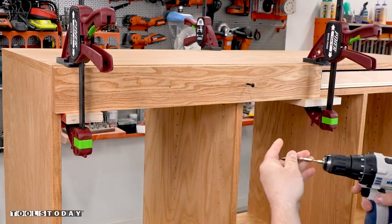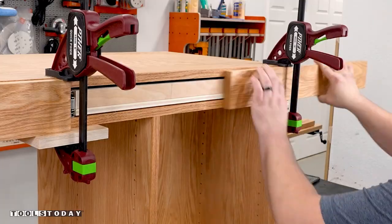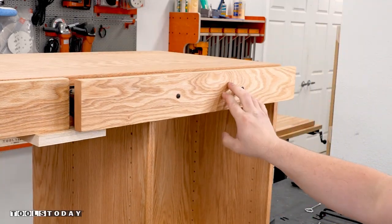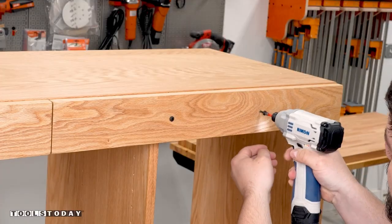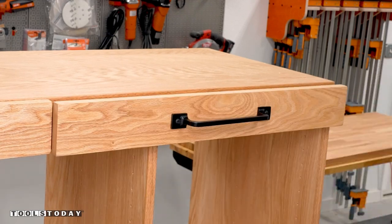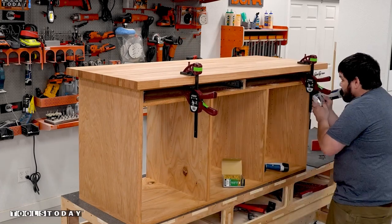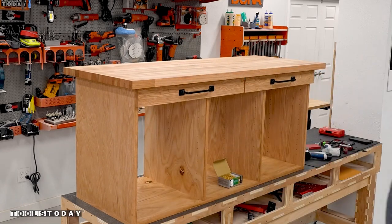Once the finish is dry I can install the drawer fronts using the holes I drilled for the handles to temporarily attach it to the drawer. I clamped some scrap pieces of plywood to the underside of the drawer shelf so the faces would be flush, then lined the outside edge up with the edge of the cart to get everything where I wanted it. I opened the drawers up and drove in a couple of screws from the inside of the drawer to securely hold the face on, then removed those screws and installed the drawer handles. We moved the top onto the cabinet, removed the drawers, and secured it in place with a few screws with oversized holes drilled through the plywood top to allow for wood movement.